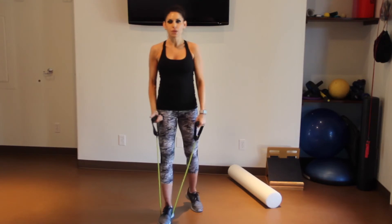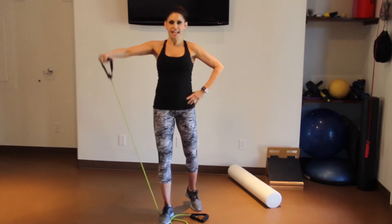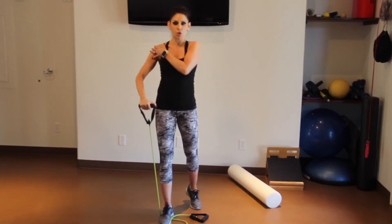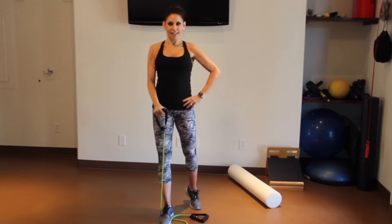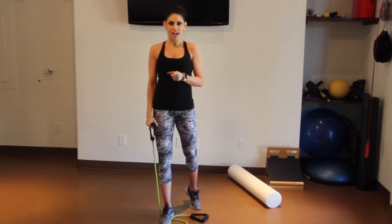Then we're going to do a lateral raise — just one arm, stepping on that band, getting enough resistance where you feel a stretch but not enough where you hurt your shoulder. We're going to go 16 times. Blow it out on the hard part, breathe in on the way down — 16 times lateral raise.